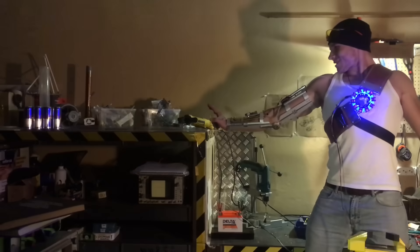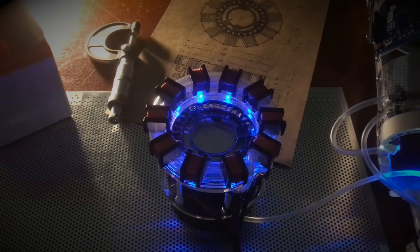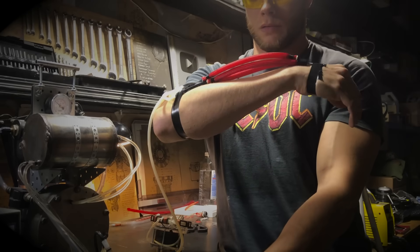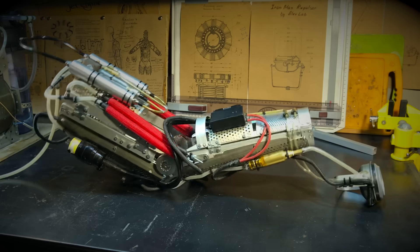In previous videos, I made a plasma repulsor, a hydrogen reactor to power it, a part of an exoskeleton, and even developed the world's first pneumatic muscle system that doesn't require a compressor to work.